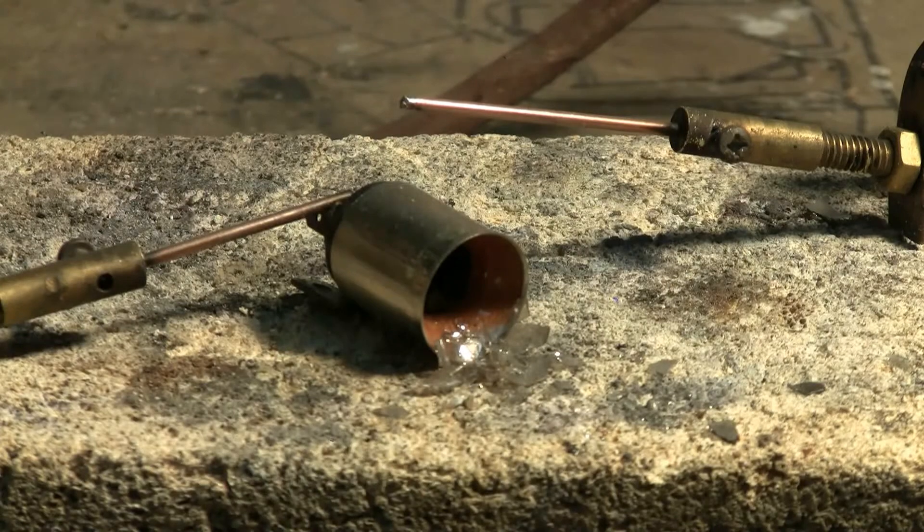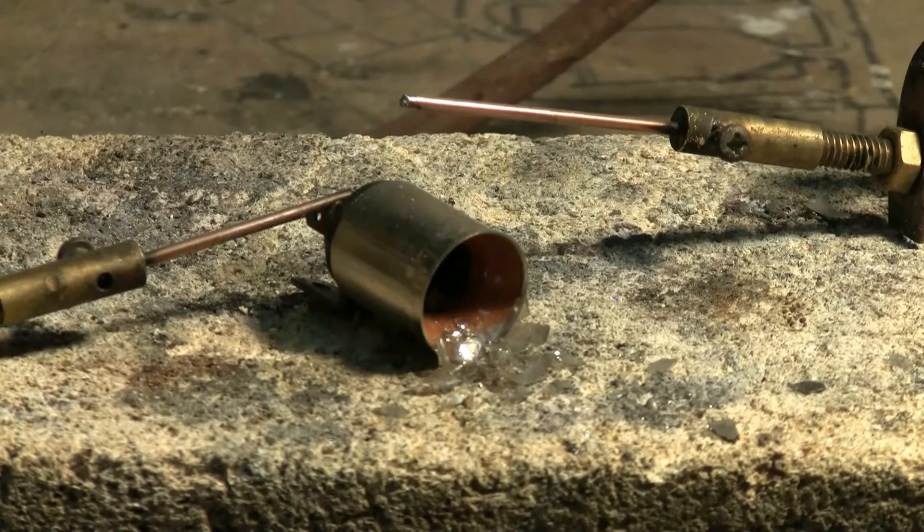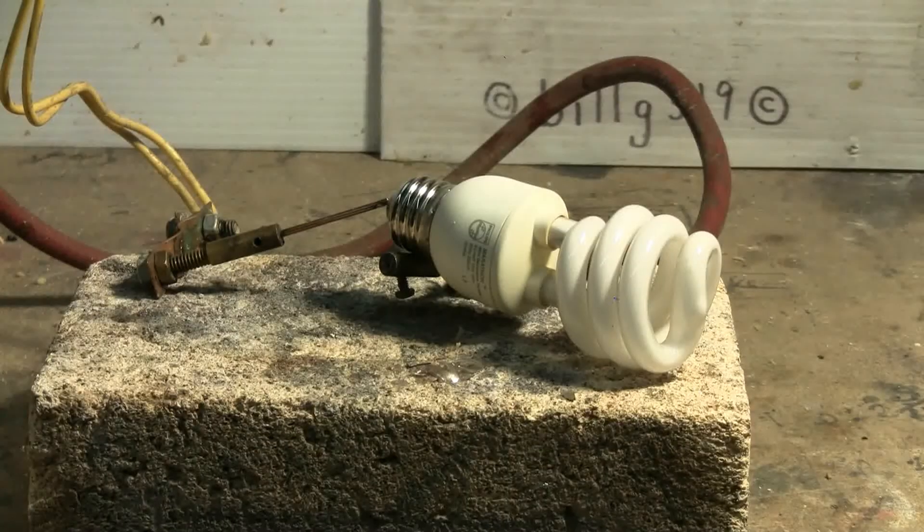All that's left of the 120 volt, 20 watt microwave light bulb is the base. Everything else was blown out of it and blown to bits. I wanted yet another target, so I looked around the shop and sure enough I found a burned out compact fluorescent light bulb. It's all hooked up and ready to go.